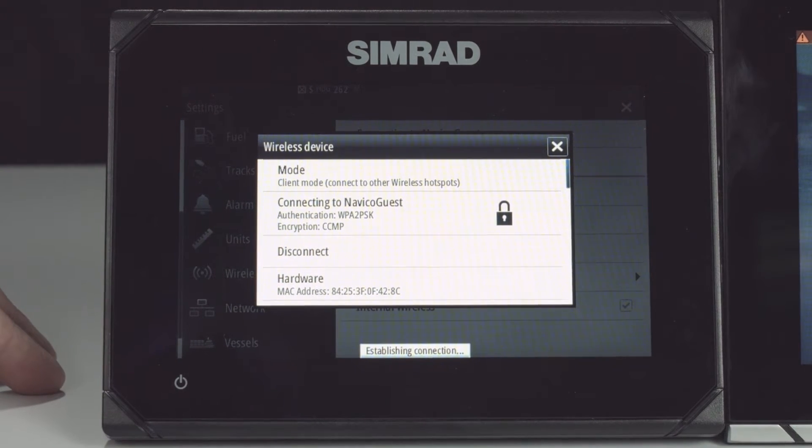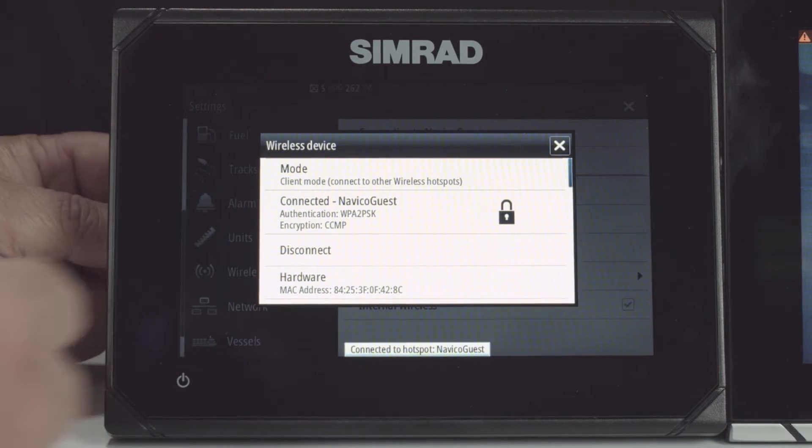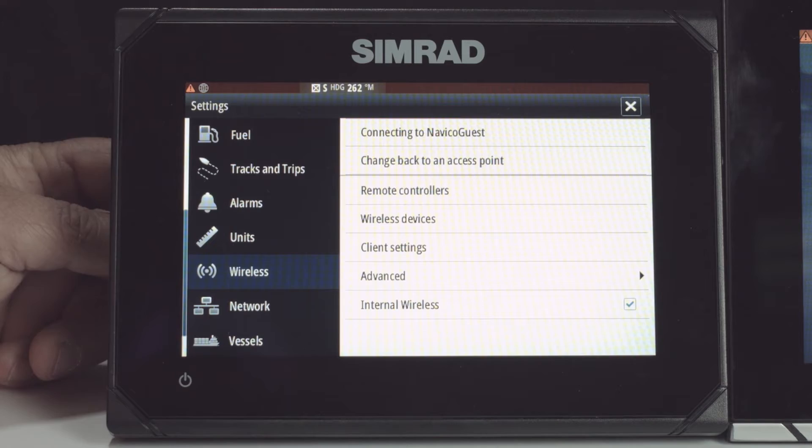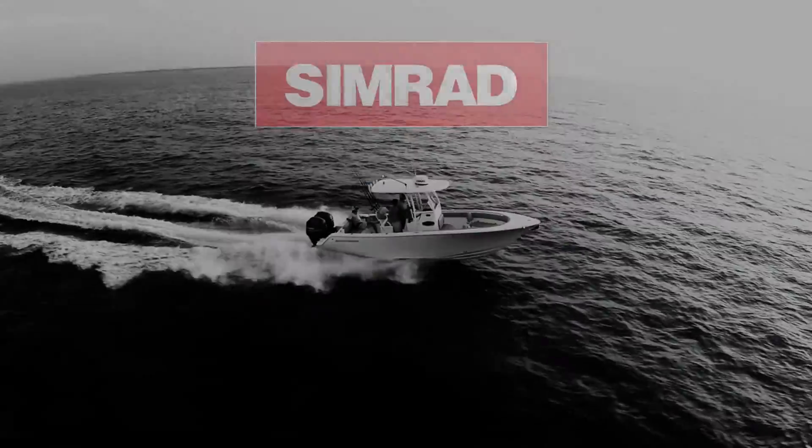It's going to tell us that it's establishing a connection. And now it tells us it's connected. And that is how you connect to a Wi-Fi hotspot on your Simrad Go 7 unit. Thank you so much for watching.